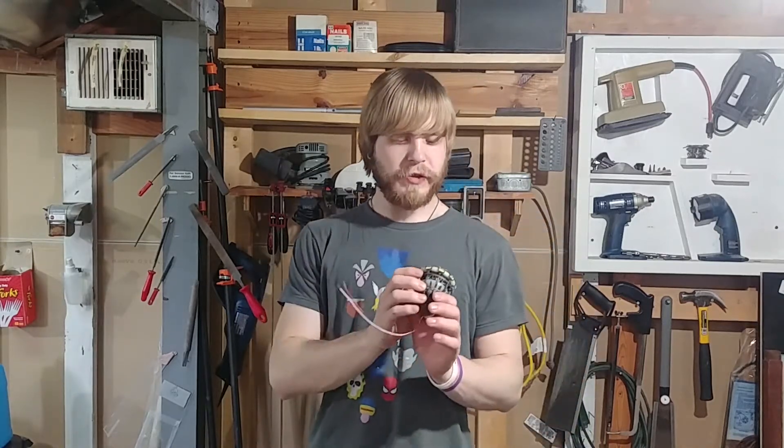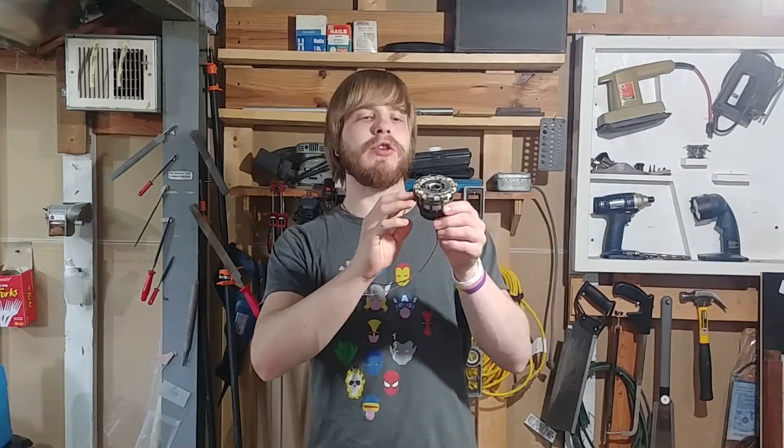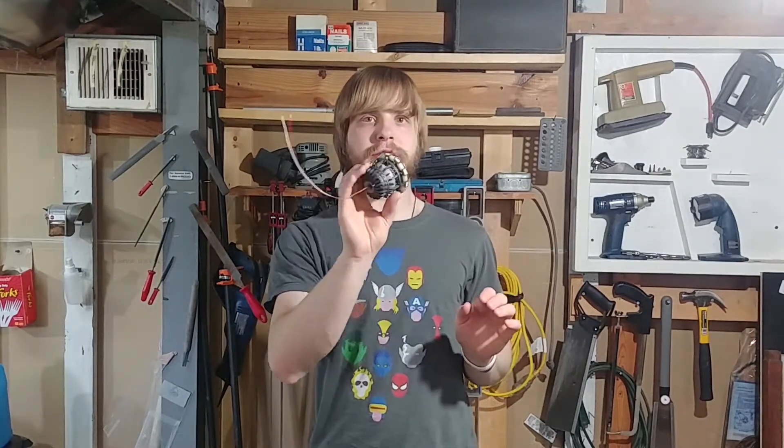Hey guys, it's Dan here with an update video. I don't normally do videos like this, but today it's a special occasion. I am going to show you how I made this arc reactor from Iron Man 1.